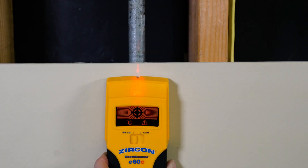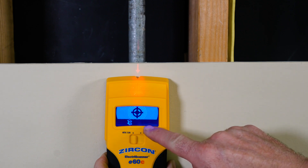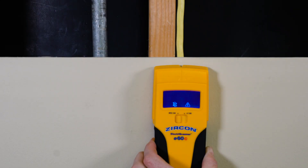The E60C also features wire warning detection in metal scan mode, lighting red to alert you to the presence of live AC, and flashing red when you are directly over an area with live AC.